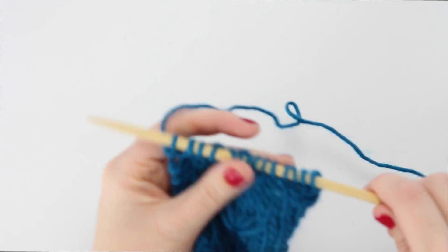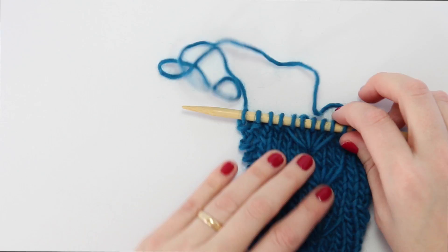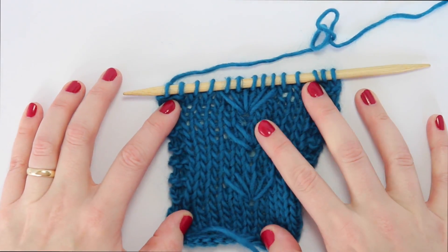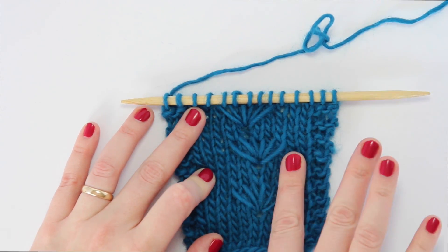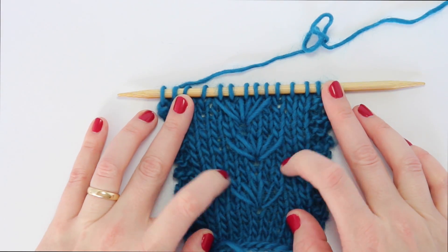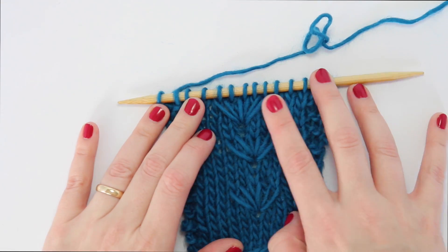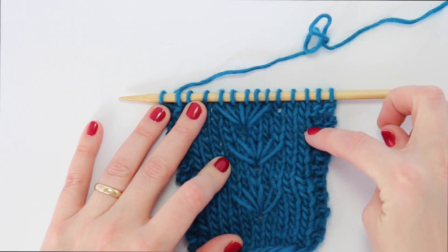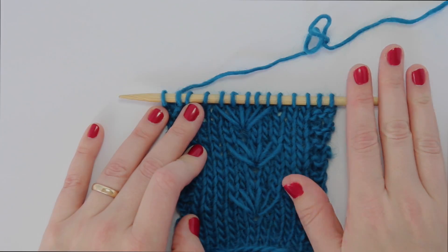Now if we look at the right side of our work, we have successfully knit this daisy motif right there. These two were worked right-handed, so they're one stitch to the right of where this one is, but you can see three little fans all in a row. It will look even better once you've got a few rows of stockinette in between to give it something to be offset against.